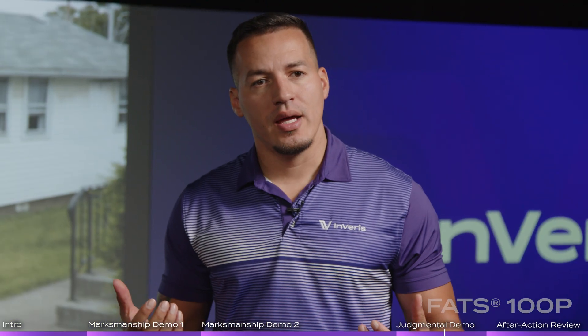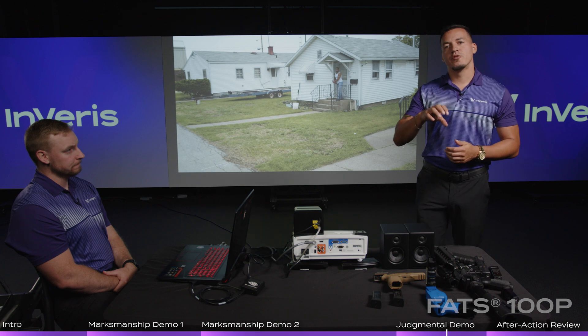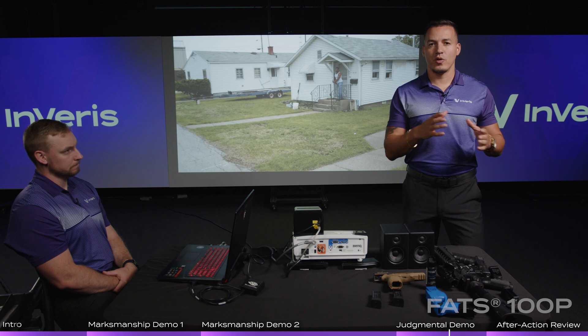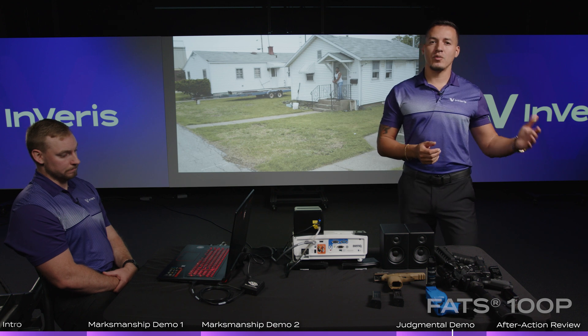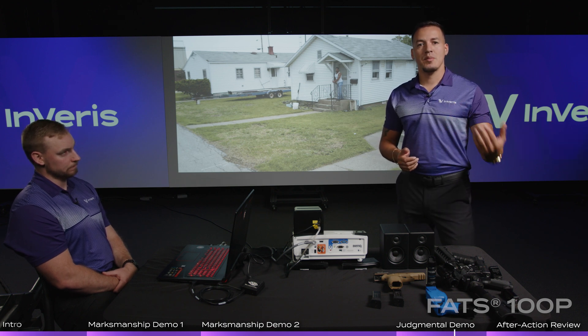After the scenario ends, the system has a data library where it can store the student's information — whether using his name, rank, or ID number — and it'll save all the data within the system as far as what he's trained on and how his outcomes were. In marksmanship, it'll track all the courses of fire he ran and all his scores, and you can go back and look at it by time and date.